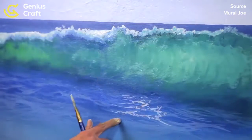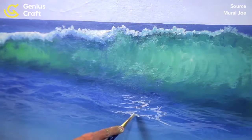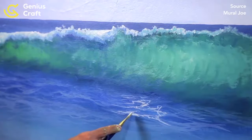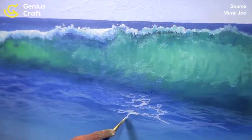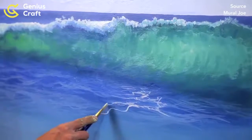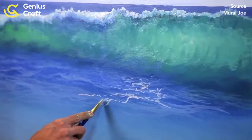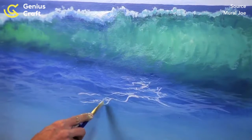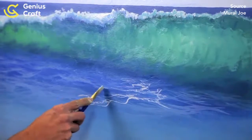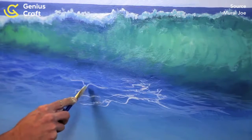Now I need to pay attention to where I made my waves, because I can go with the shapes that I've made. So like this is a wave, so maybe it comes down, then up again, then down. If you follow the shapes that you've made, you stay consistent with what you've created, and it's going to look a lot better. So maybe this ramps up and then down again right here — maybe up and then down again.